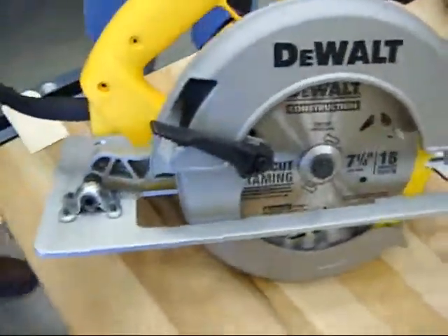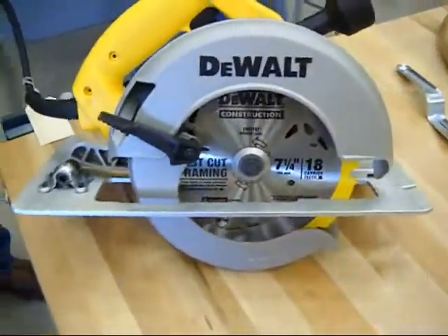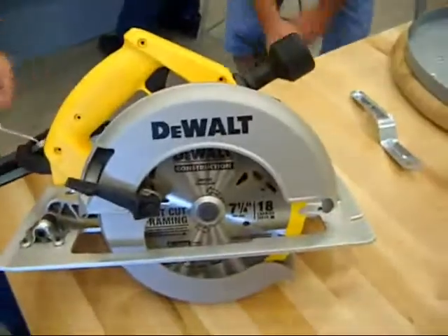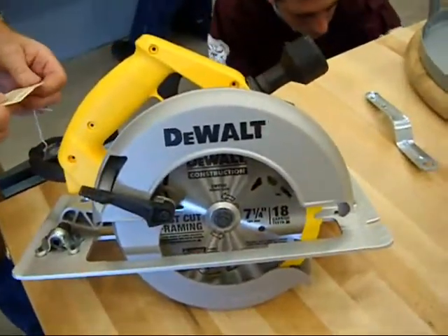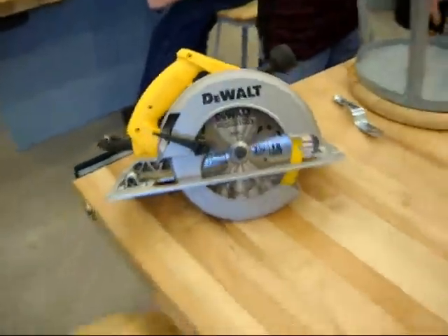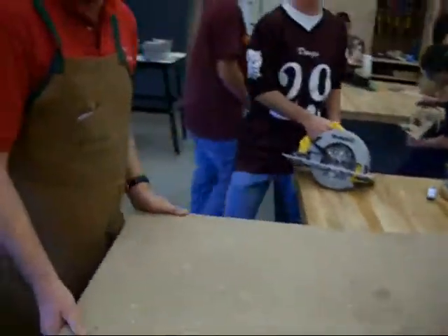Now since everything is brand new, one more time. Warning, warning! Ok, you back up a little bit, we are gone. We have an easy way — we can do this smart.